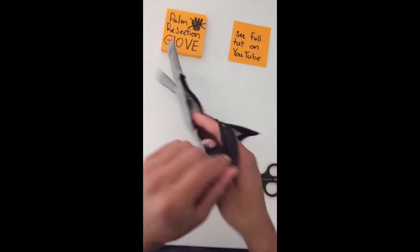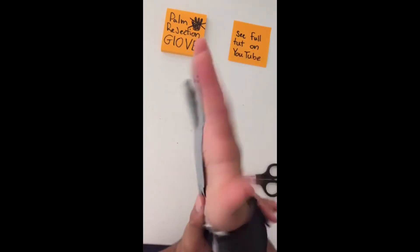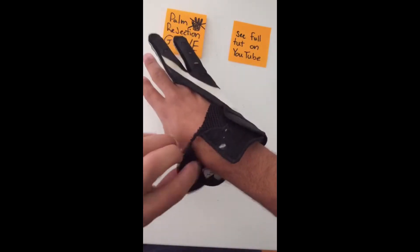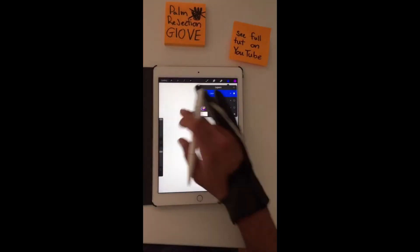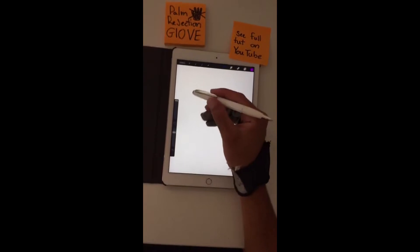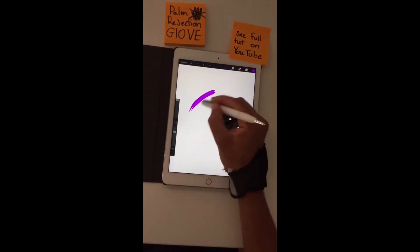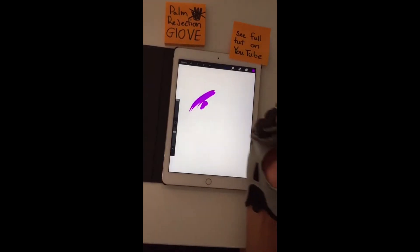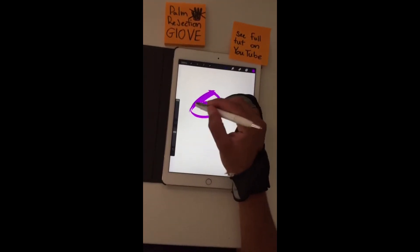That might not be a bad design. Let's go ahead and place this here, see if we can get our two hands. Then we're just going to wrap that right around. Make a brand new layer. There's a blank canvas. I'm going to rest my hand on the screen and try to draw some shapes. It works — palm rejection. Success.